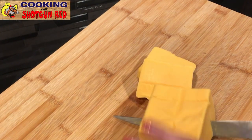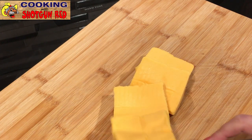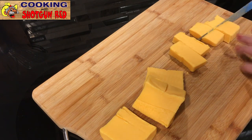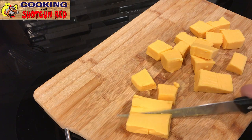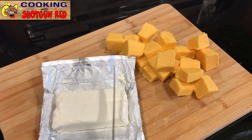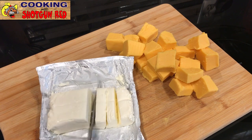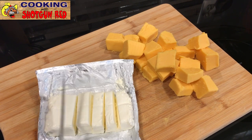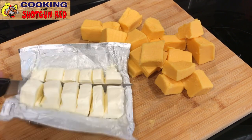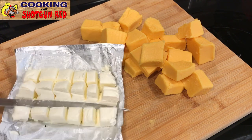We're going to slice a 16-ounce block of Velveeta cheese. Velveeta is really great — Steve liked to cook with it because it melts so easily. Not everybody likes Velveeta, but it really works in this dish. Just slice it into cubes. Then eight ounces of cream cheese — do the same thing, slice into little cubes. He used cream cheese in a lot of dishes. Having these cut up into cubes will help when we start to melt them in the pot.